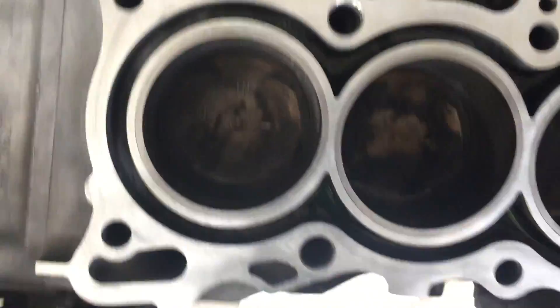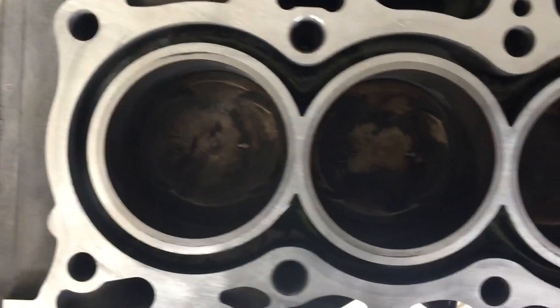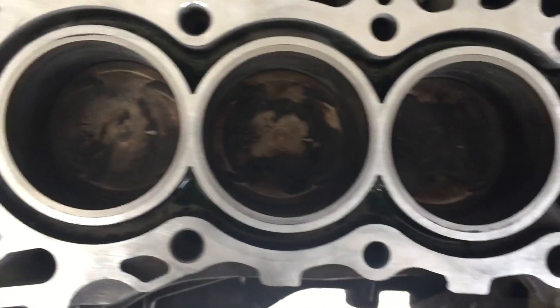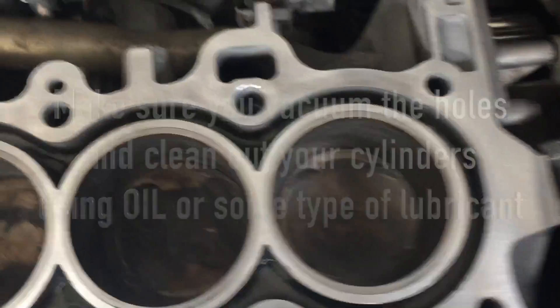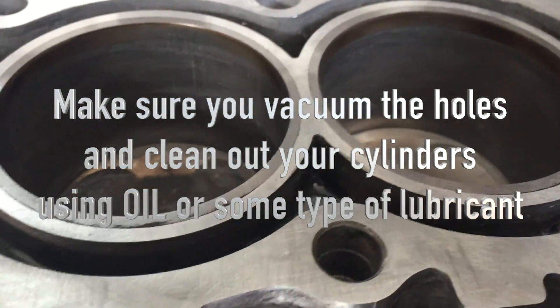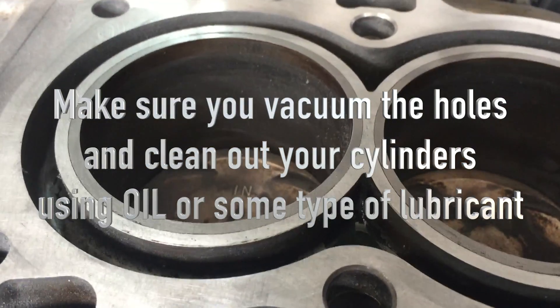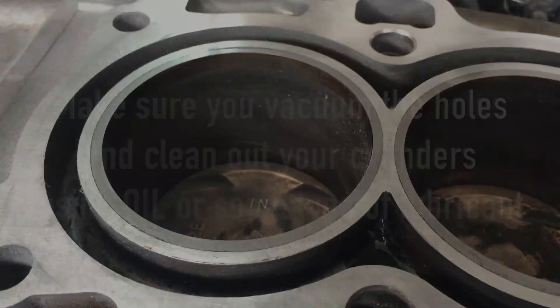Okay, so this is what we've got now — this is the end of it. It's pretty much all ready to go, as much as I'm going to do. Granted, this is a used engine, so I'm hoping this will do the trick. It's nice and flat, even and clean for the most part, and I'm hoping to get another 100,000 miles out of this.